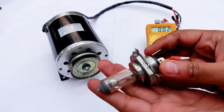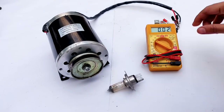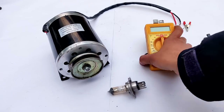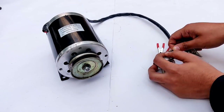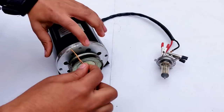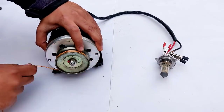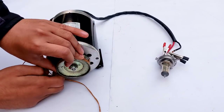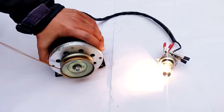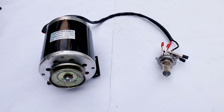Now let's go for the bulb glowing test with rope rotation and hand rotation. Keep watching the bulb — the bulb glows pretty bright!